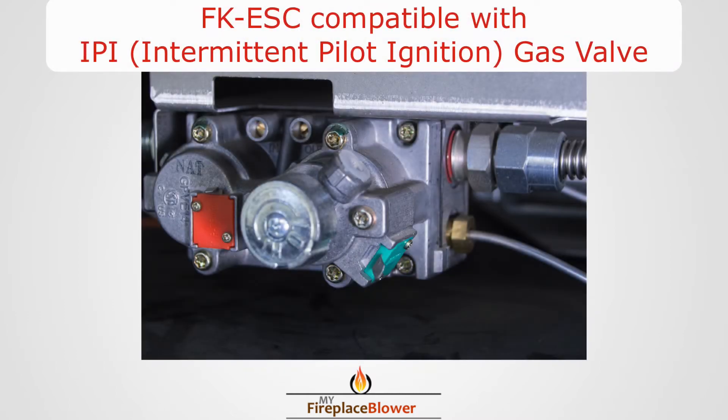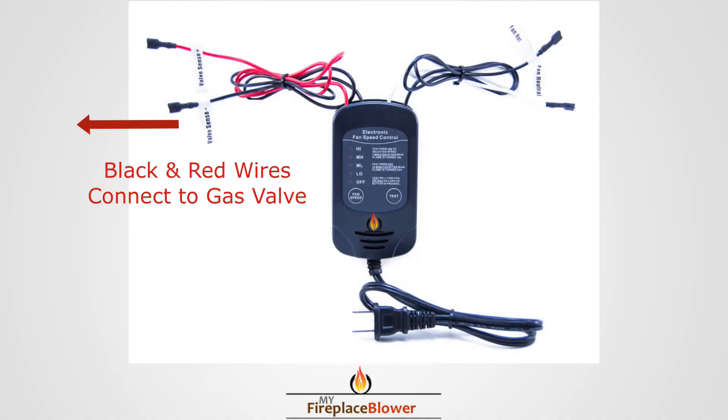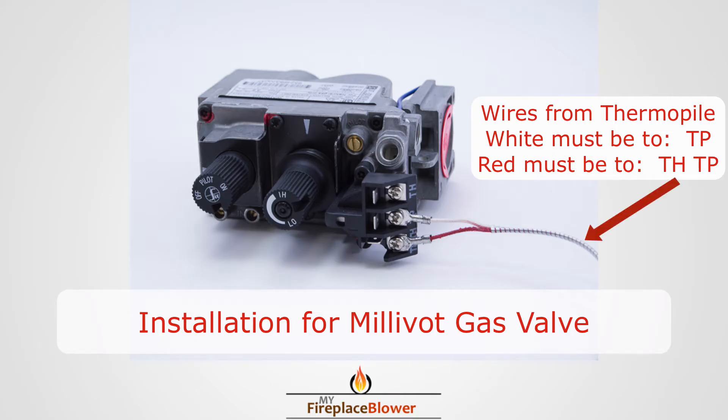The red and black wires connect to the gas valve, and the white and black wires connect to the fan. The thermal power wires must be connected as such on the millivolt gas valve.